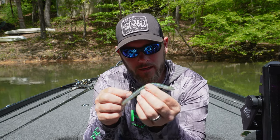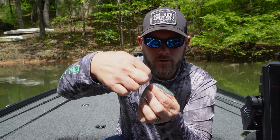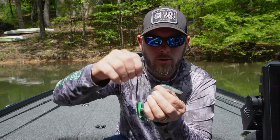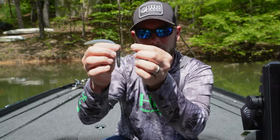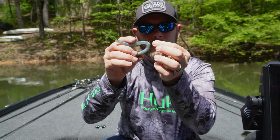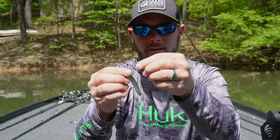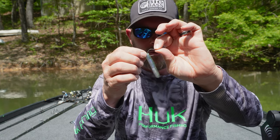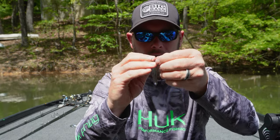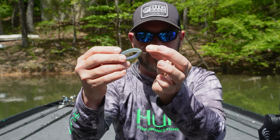One more tip: a lot of people, when they're Neko-rigging, are bringing their hook through the wrong way. A lot of people will go towards the weight with their hook tip — that's just the wrong way. You want to go hook point away from your weight, just like this. When you're dragging it, your hook point is ready to go in the roof of their mouth. If you're doing it the other way, you're catching every piece of grass, every branch and every tree. You want your hook point away from the weight so when that fish grabs it, the hook is right in the roof of their mouth.